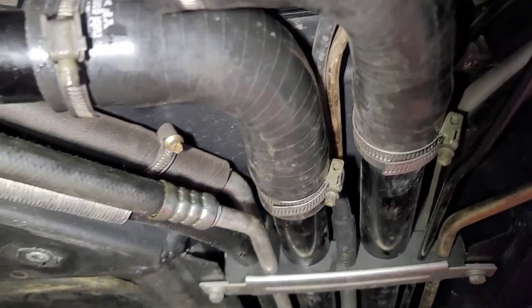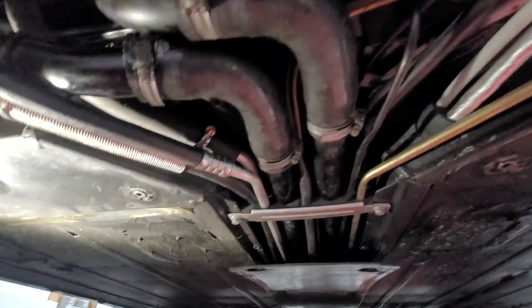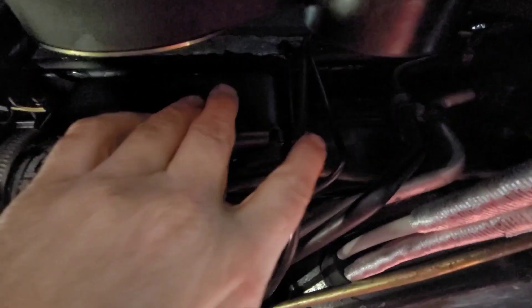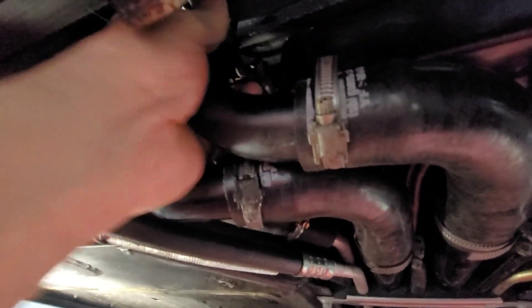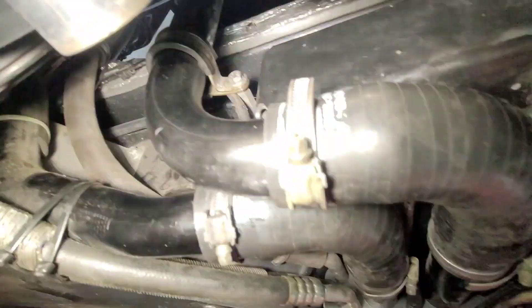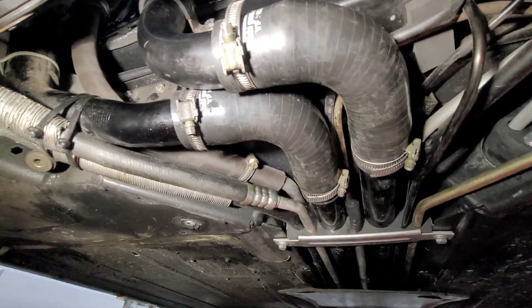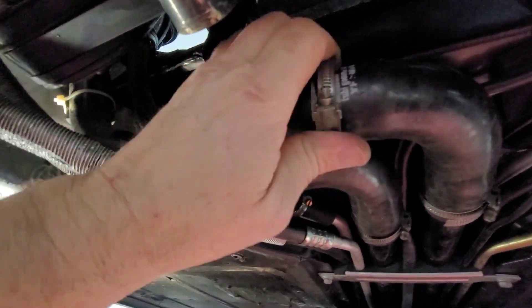We've got our hoses hooked up now. Our clamps are all tight — this one's tight, this is tight, these are all tight. Got our box in here; that's a 10 millimeter there, and a 10 millimeter here. It's got this bracket that holds your coolant line in place, so make sure that's secure. As you can see right there, it's got that standoff on it. So that's all back together. I'm going to go ahead and lower the car and hook the upper line from this.